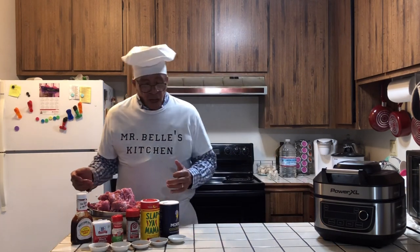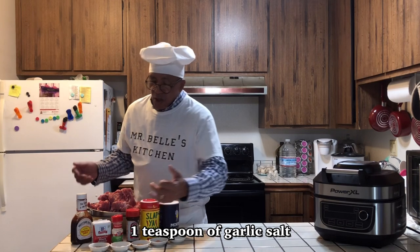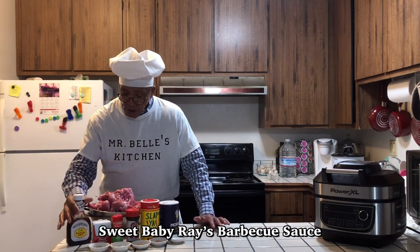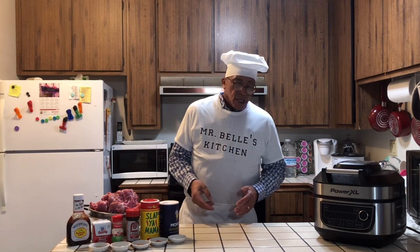Today I'll be using one teaspoon of salt, one teaspoon of Slap Your Mama, one teaspoon of season salt, one teaspoon of garlic salt, and one teaspoon of black pepper. And I'll be using Sweet Baby Ray's Barbecue Sauce. When I get through with this dish today, everyone's going to love it — it's going to come out so good and so tasty. You can have this with some nice vegetables — I think I'm going to have some broccoli, some rice, or maybe some mashed potatoes.